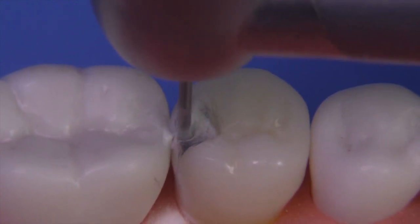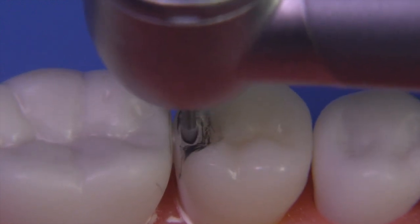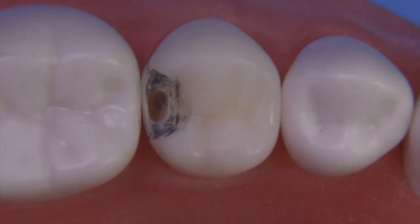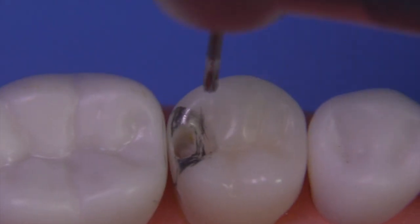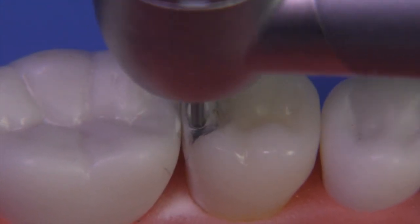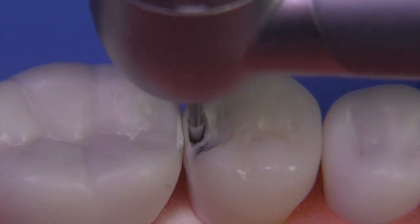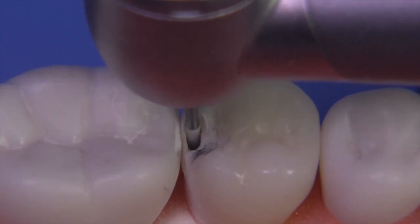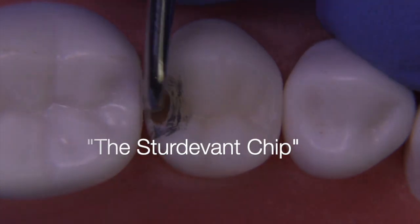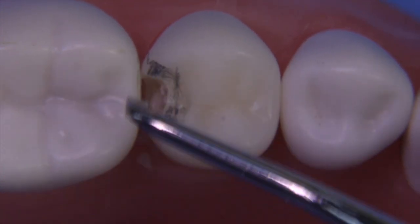Basically you're just swinging the bur buccal-lingually, keeping in mind that the buccal wall is going to lean towards the lingual slightly, while the lingual wall will be straight up and down and follow the long axis of the tooth. We'll continue until we can remove that little shell on the distal. It's always nice to cut a little bit, blow it out, then look again and continue repeating the cycle. During the Sturdivant chip, just knocking the wall off like we've done in the past, leaving little beaks of undermined enamel on either side which we chop off at a 90-degree exit angle.